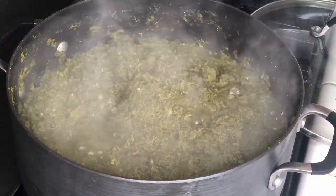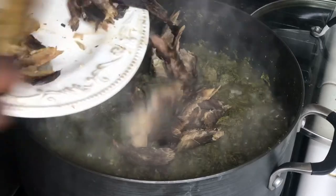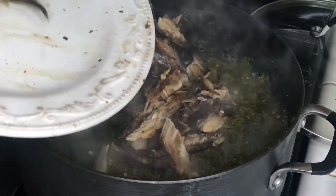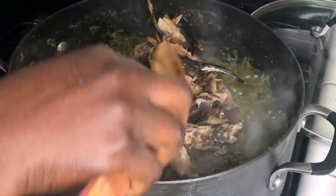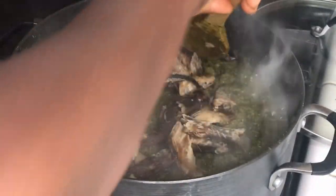Now we're going to add our dry fish. This is my preference — to add dry fish. But if you have dry meat or whatever you prefer, some people use sardine.